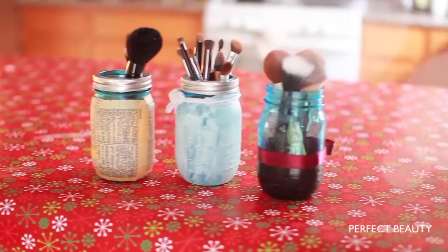I love categorizing my brushes into different mason jars so I know where my eye brushes, face brushes, and lip brushes are.